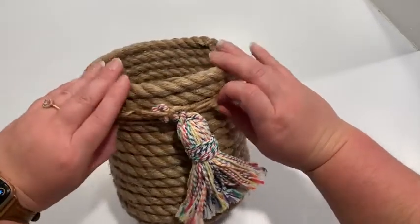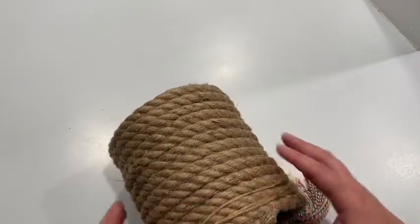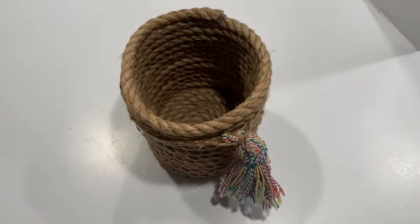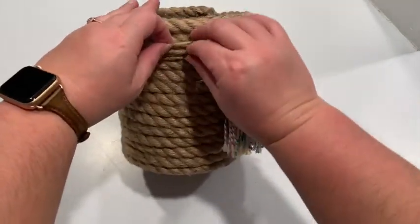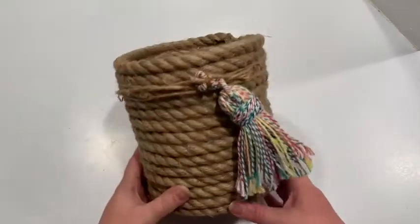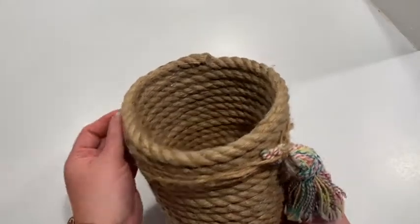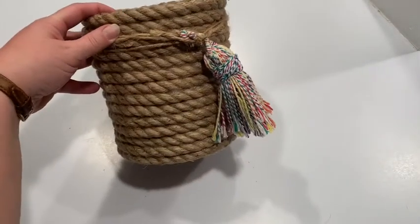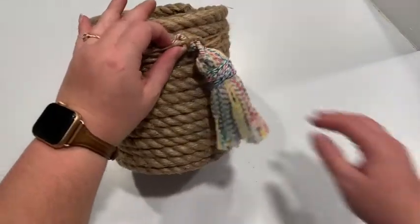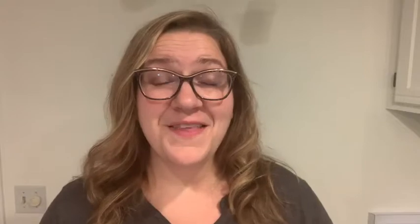Things you could use this for: you could put your cooking utensils in here, you could put a plant in there, you could put your excess glue sticks in there — although you're not going to have many excess glue sticks after you make this — but you can put craft supplies in there. Or other crafts — craftception, a craft inside a craft! You could put your remotes in it in your living room if you want a cute place to keep your electronics. Overall I'm very happy with it and it was very easy. It was a little time consuming but overall I am pleased.